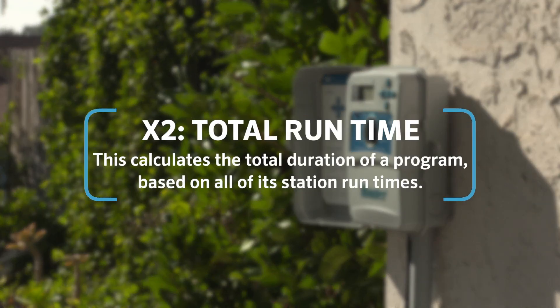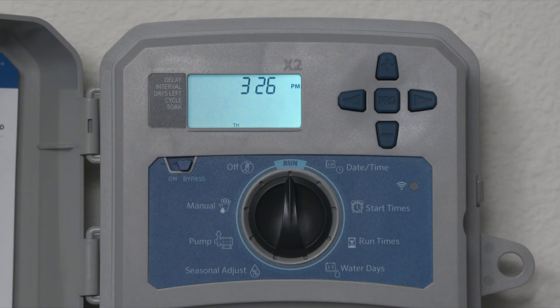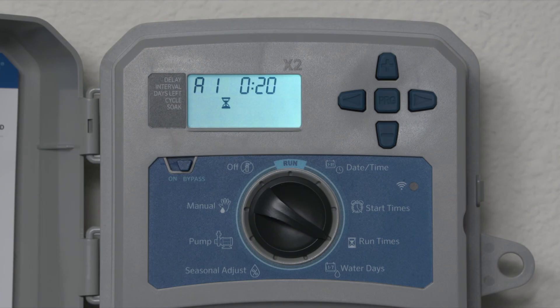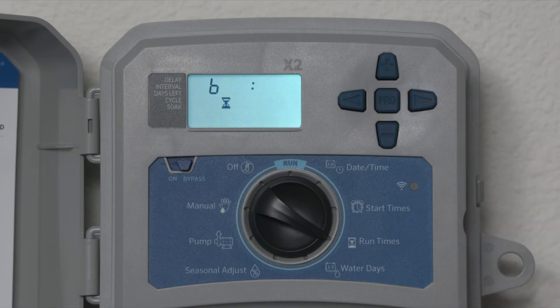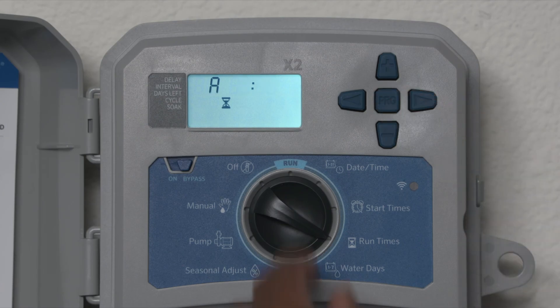To view the total runtime by program, turn the dial to the runtimes position. Press the left arrow from station one and the total time for the program will appear. Press the PRG button to switch programs, then turn the dial back to run.